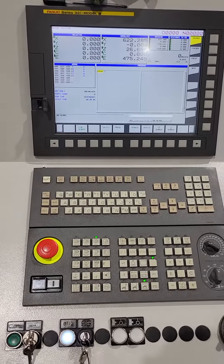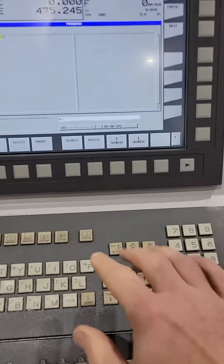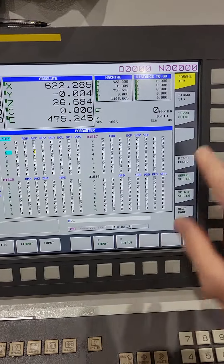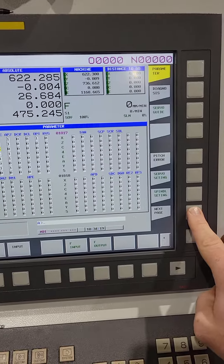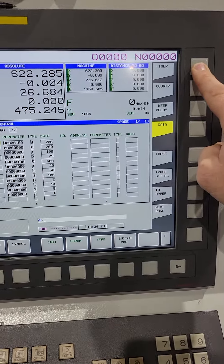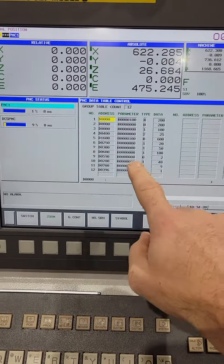The way this is done is through a data value. You go to System, then go to your next page, go to PMC Maintenance, and then hit your data. These are all your data tables.